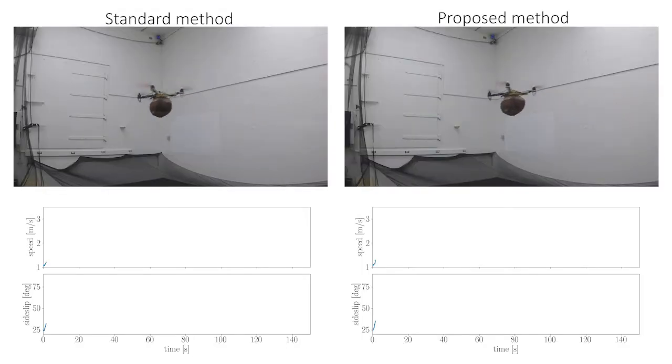This video corresponds to the football payload experiment in the paper. The initial speed was 1 meter per second, and the initial side slip was 25 degrees.